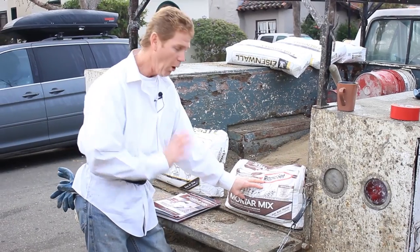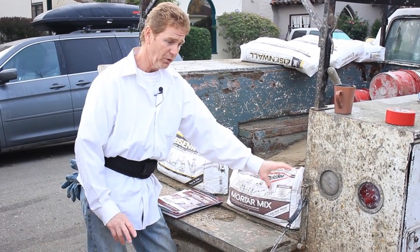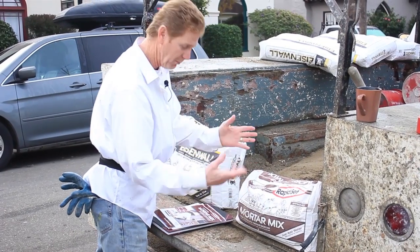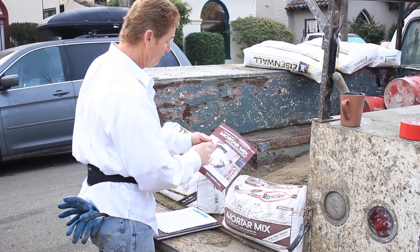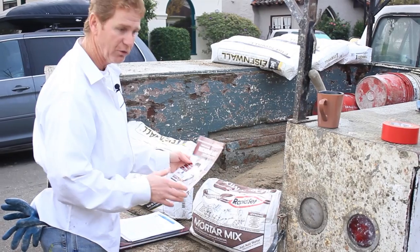All you do is add water — it already has sand in it, so you don't need to add anything else. This is user-friendly, guys. If you're a homeowner, you're going to want to buy this; you can get it at Home Depot, Lowe's, and similar stores. In 15 minutes it's pretty hard, and in one hour it is extremely hard.